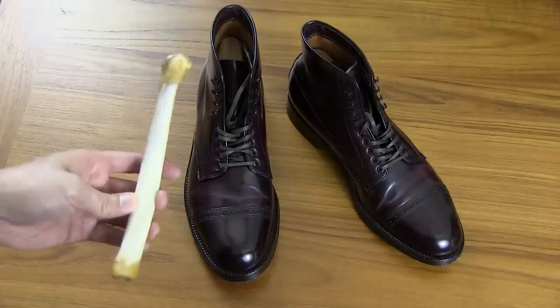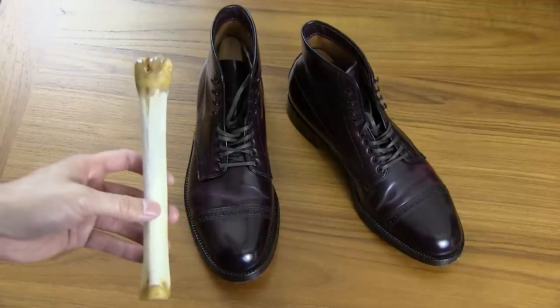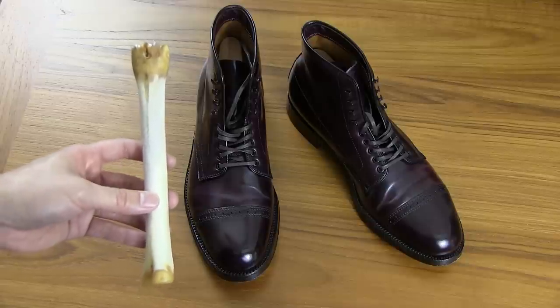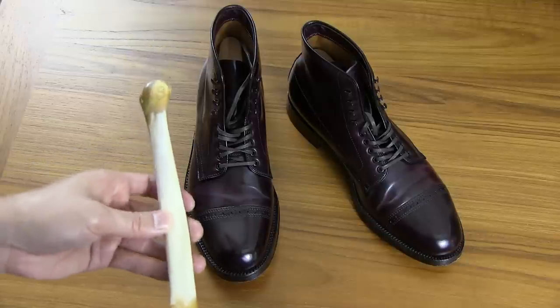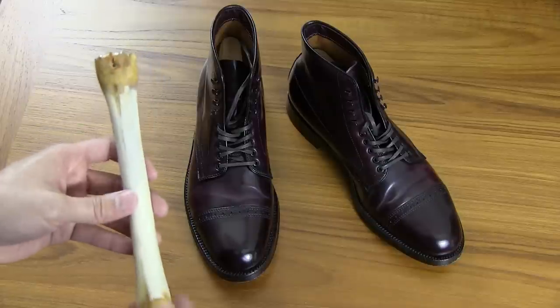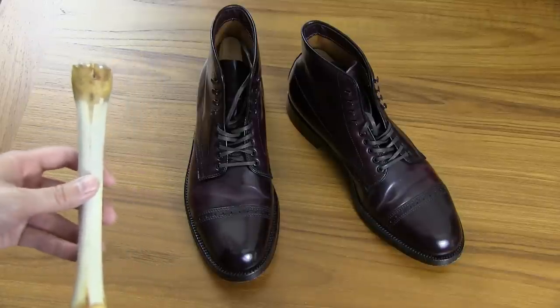Now, you can't use just any old deer bone. You do have to get one that's polished and preferably one that's specifically for shining or working on shoes, because it needs to be sanded and polished so that it's smooth and doesn't scratch your shoes or anything.